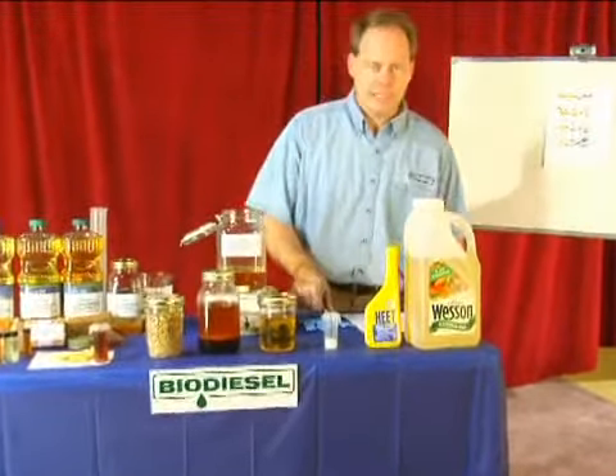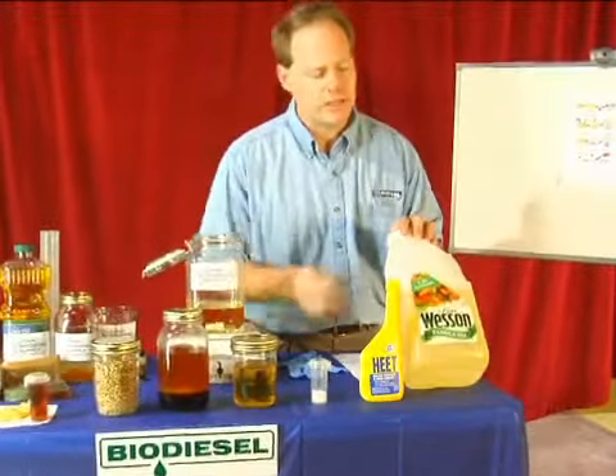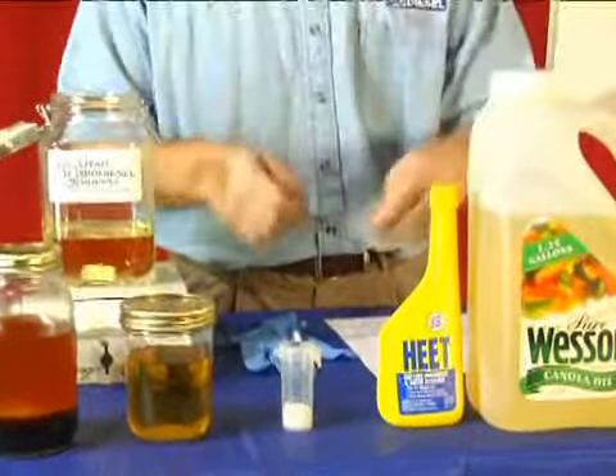First of all, the things you're going to need to get are some vegetable oil. It doesn't really matter what kind. This is canola oil. I picked it up at Walmart, paid about $4 for it, but you can get it in smaller quantities, about $1.84.